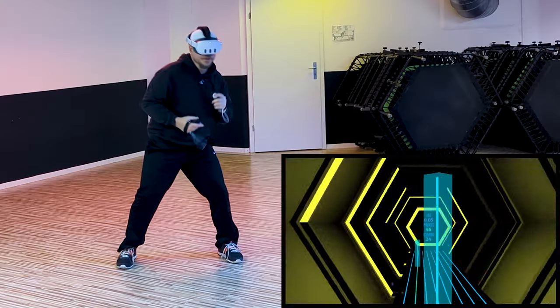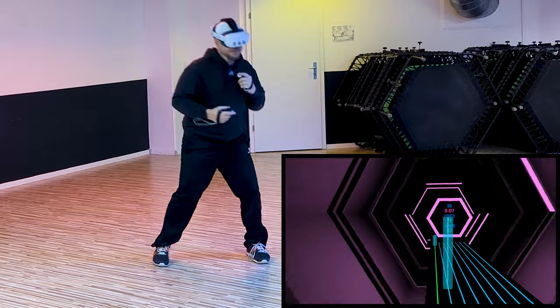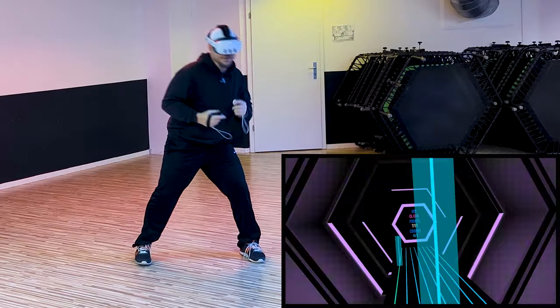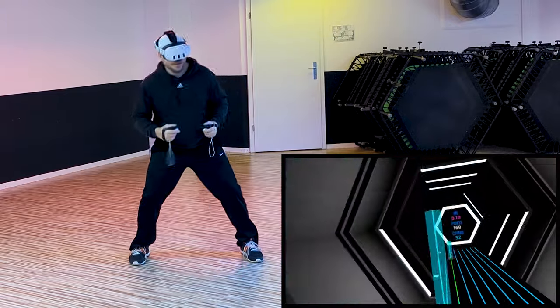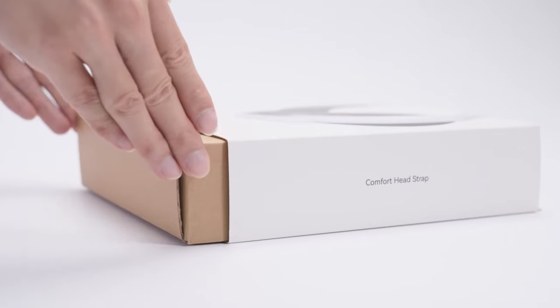Hey everyone, welcome back to our channel! Today we've got a super exciting review for you — we're testing out the Kiwi Comfort Head Strap for the Meta Quest 3. First up, we put it through its paces with the Rhythm Lanes workout. For us, the biggest deal is comfort and stability during those quick head movements, and let me tell you, it didn't let us down.